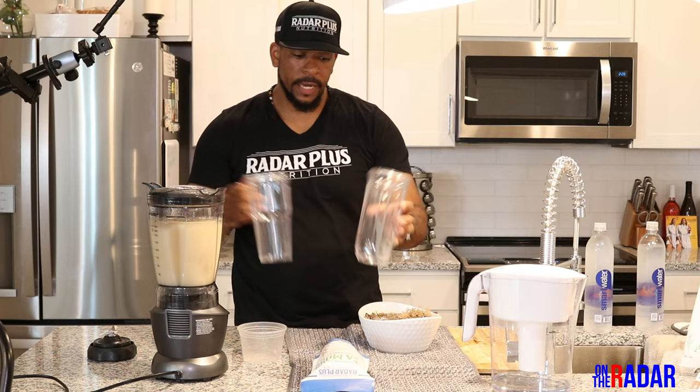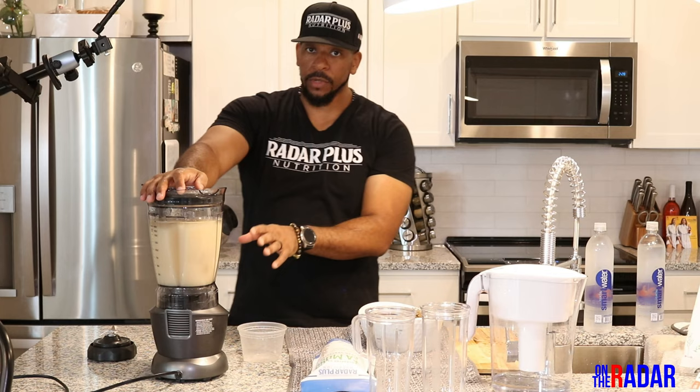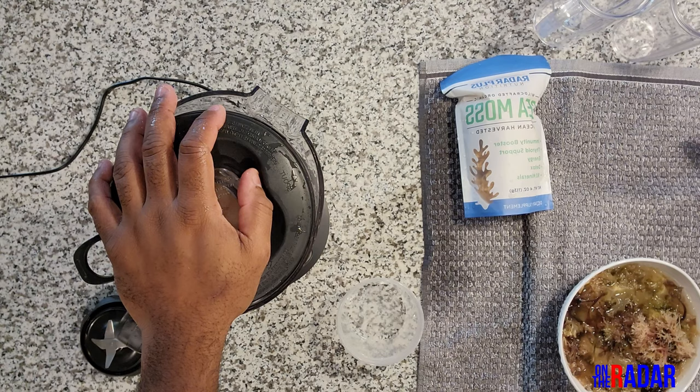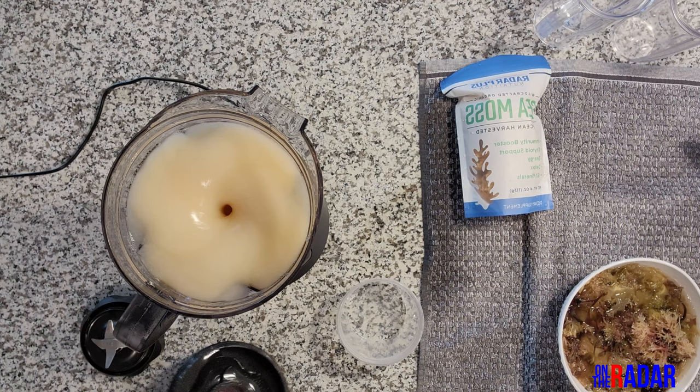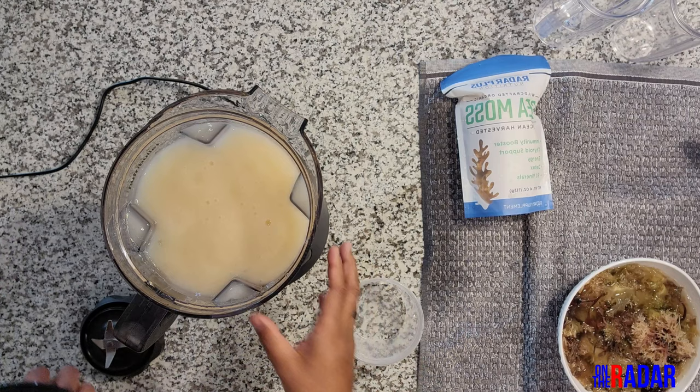Let me blend this up a little bit more — I'm going to do medium this time since I'm just mixing it with water. I want to see how the sound is on the medium setting. I notice a little bit of the water I poured in isn't mixing — it's kind of sitting on top — so I'm going to go with high now.